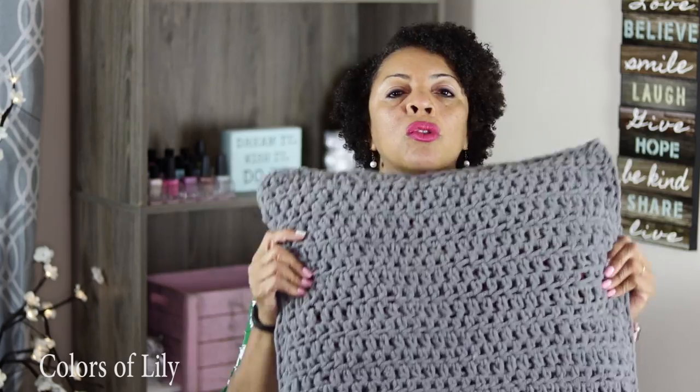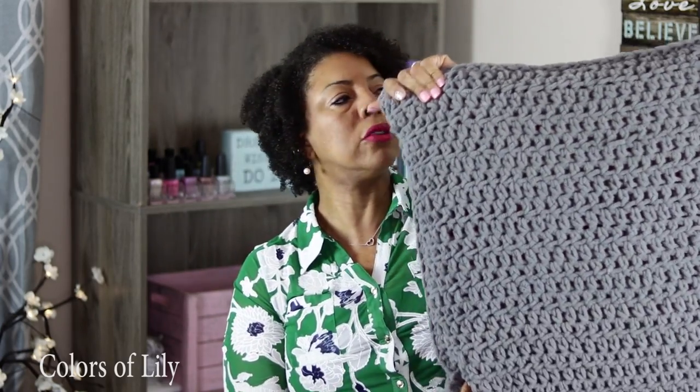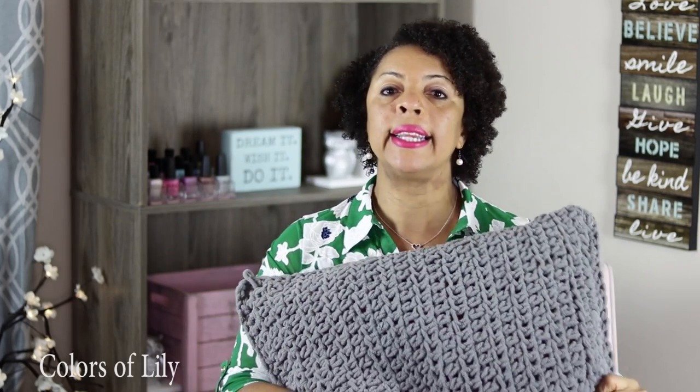I like the size of this pillow because it's like 21 inches square, so it's a really nice pillow. But I wanted to do something different with it because my kids are always laying on the pillows when they're on the couch. So I decided to crochet a thick and quick couch pillow cover, and I want to show you how I did it.